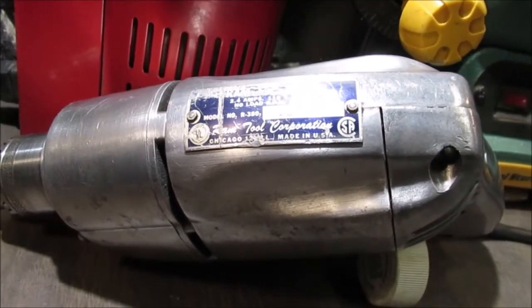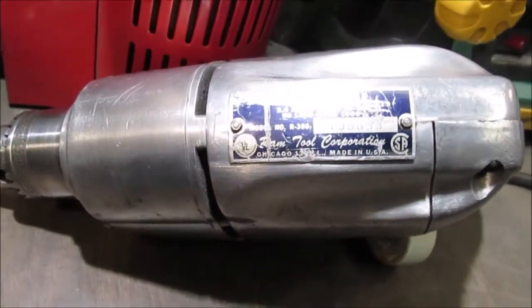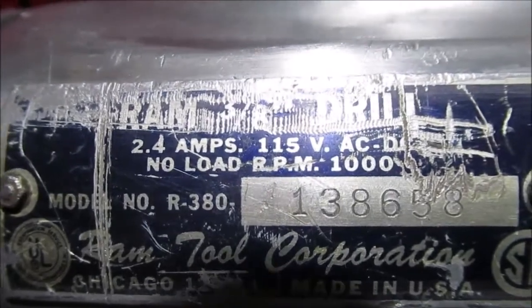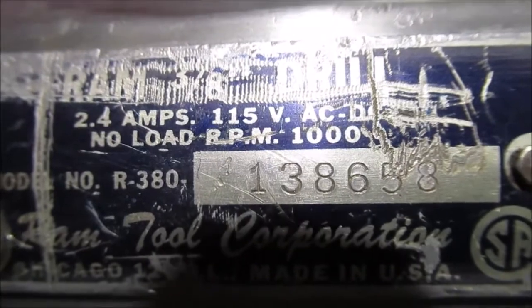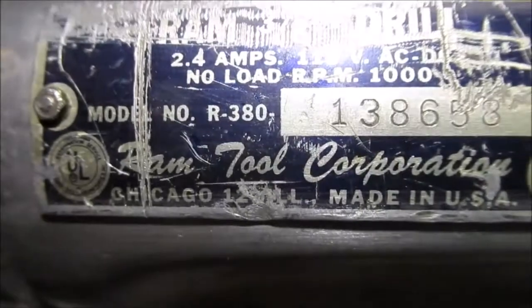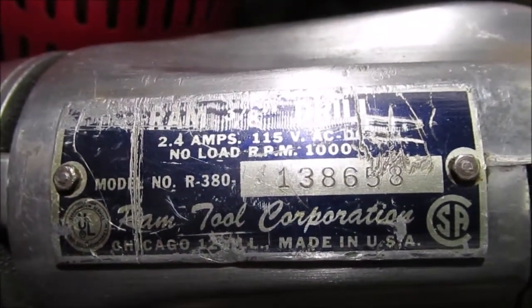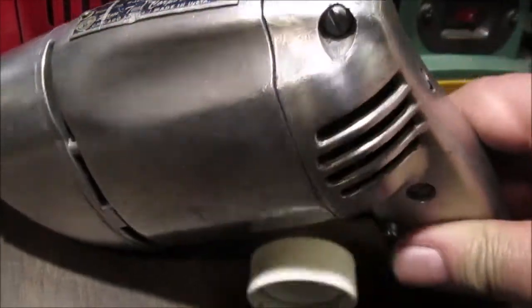Hello YouTube. My RAM drill — I took a picture of it: 2.4 amps, 150 volts AC/DC, 1000 RPM, RAM 3H drill, RAM Tool Corporation, Chicago, Illinois, USA. You tell me how old it is because I have no idea. I'm having an original video on this — it's probably six, seven, eight years ago.